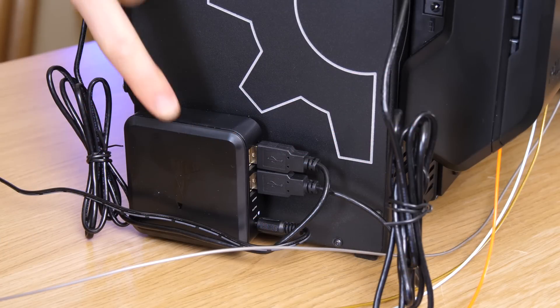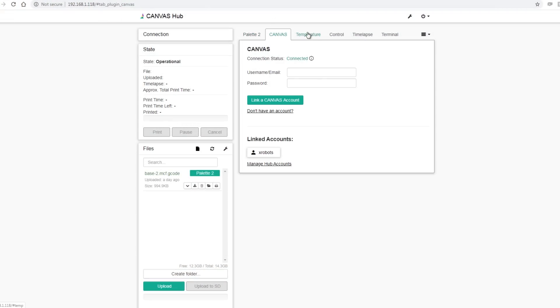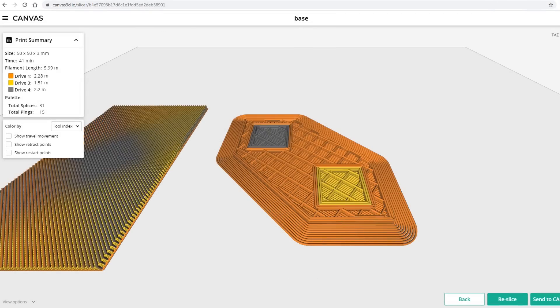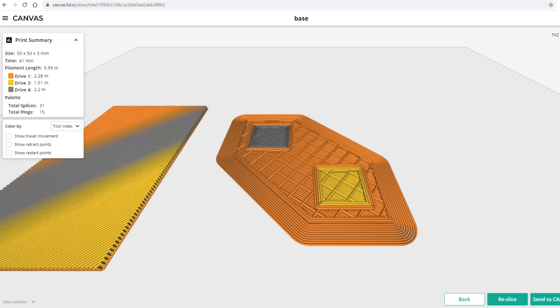I've also got the Canvas Hub, which is basically a Raspberry Pi compute module running Octoprint with Wi-Fi, so that will connect to your network and you can send stuff to the printer from Canvas, which is the online solution for slicing — and that all happens automatically and wirelessly.